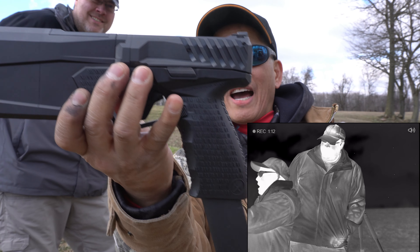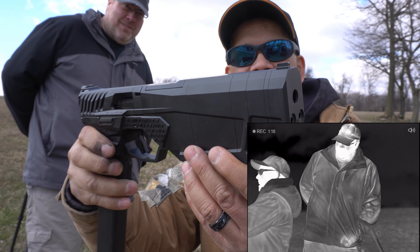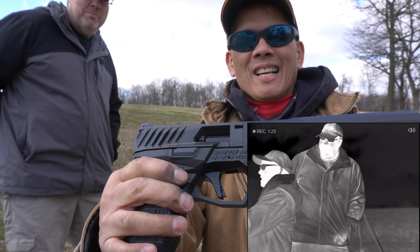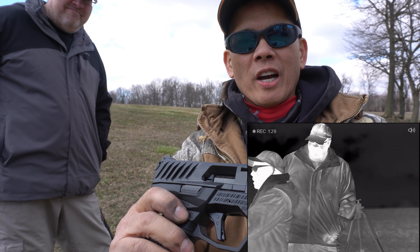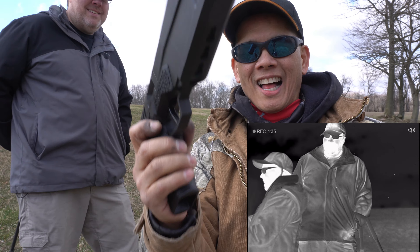What's so special about it, besides it being so cool-looking? It's a suppressed pistol that's not as long as a traditional pistol with the suppressor on the end of it, so it's a little more manageable when carrying. Oh look, you got an RMR cut — you put a red dot on there. Yes sir. Nice. And of course it takes Glock magazines.